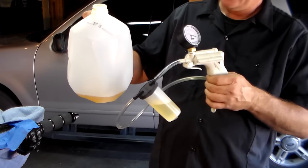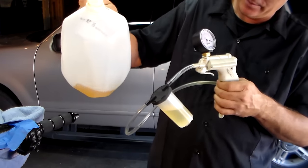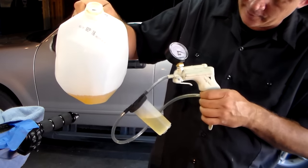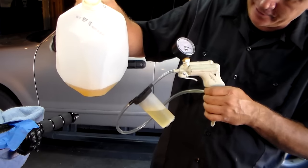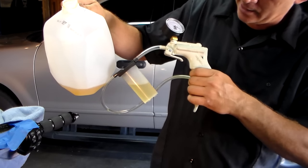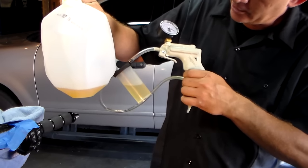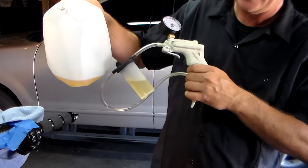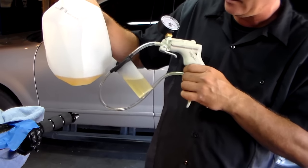I wanted to show you the before and after — I kept them separate. This is what I got before the first reservoir full; you can see how brownish-yellow it is. And then this is the new fluid once I got all the old out. It's a little yellow just because of the plastic of the container, but as you can see it is clear. So now I have clean brake fluid in those lines.